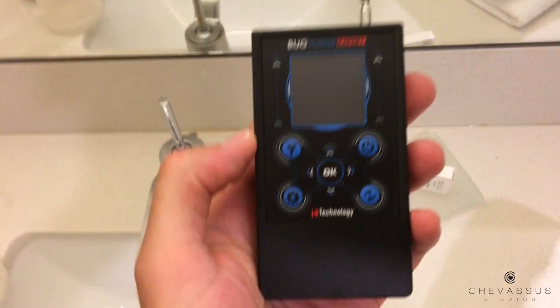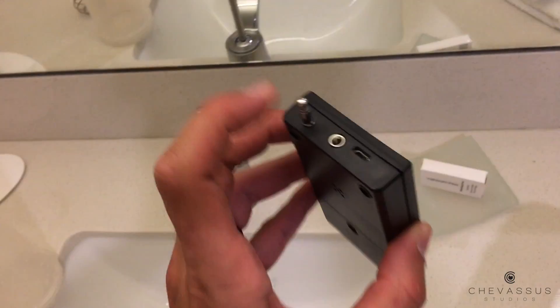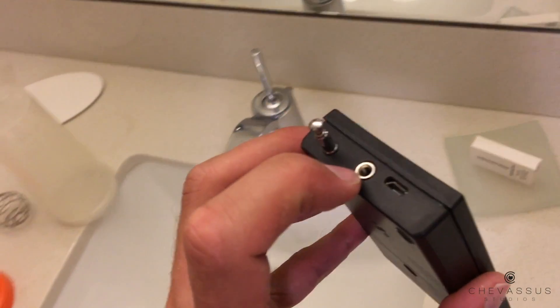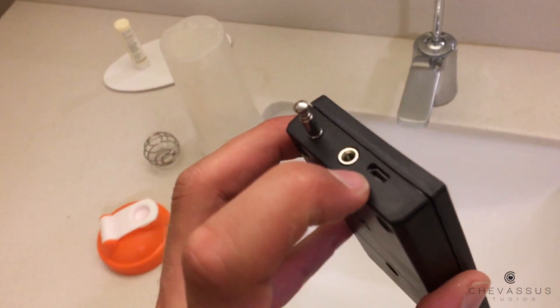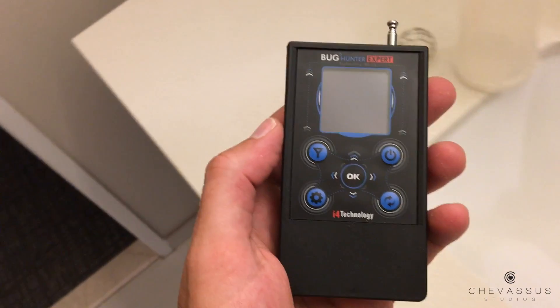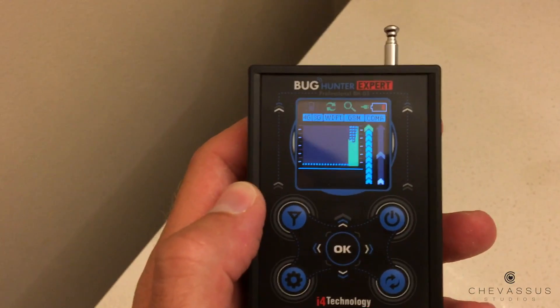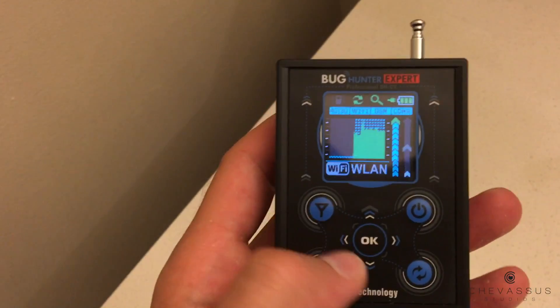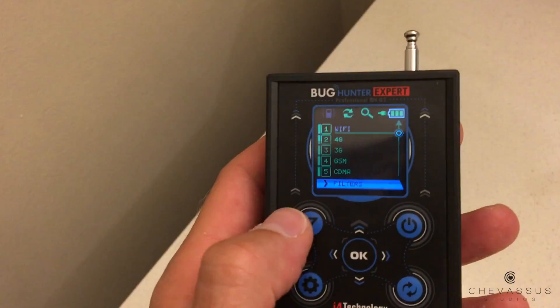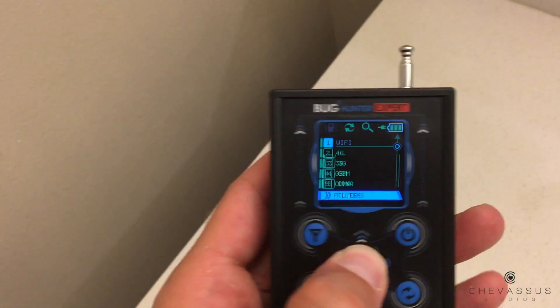You can plug headphones in right there, and charge it right there using the included charging cable — and that is it. Do note that this is not a thorough tutorial on how to use this thing, because I could go on and on. For example, there are filters you can use.